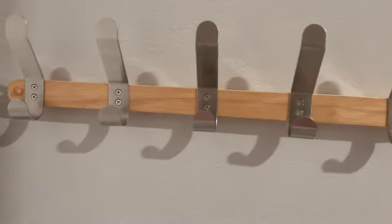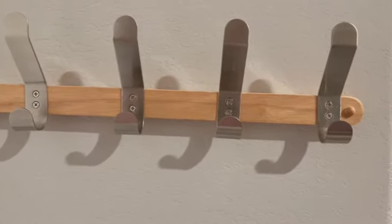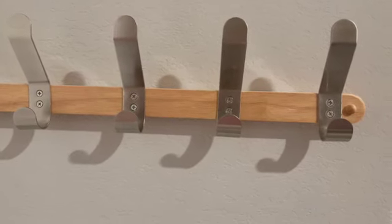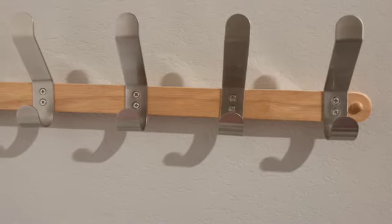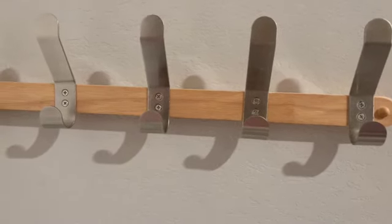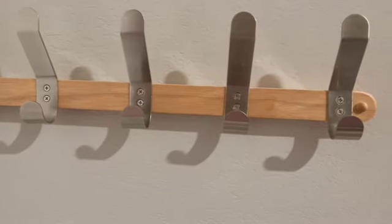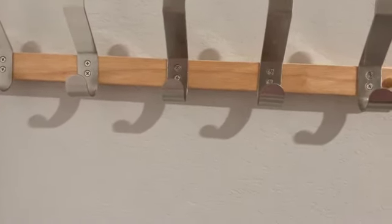Here's the rack, you guys. It has five legs on it, so you can put your hubby's ties on there, crossbody bags, belts, scarves — you can just create a nice little organized space right here.